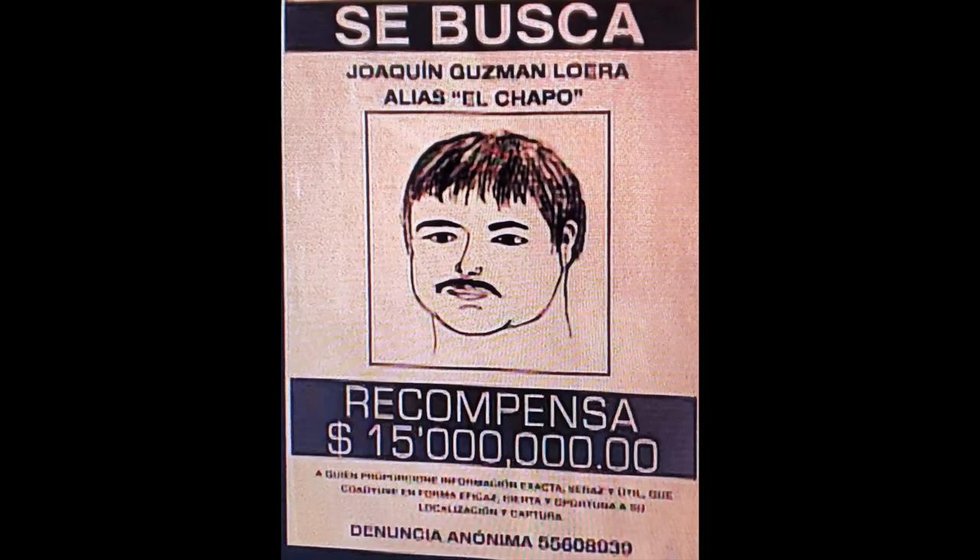Side note: what the heck was up with El Chapo's wanted poster? Scott and I died laughing when that came up on screen. I tried to find out if that was the real wanted poster for El Chapo and couldn't find anything on it — so if you know the answer to that, be sure to let us know in the comments.